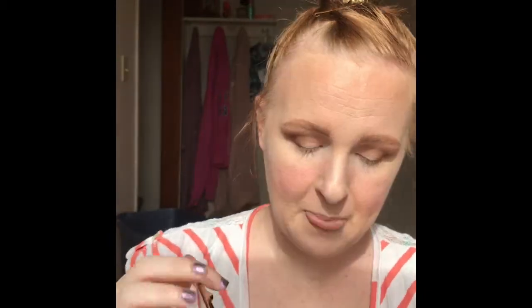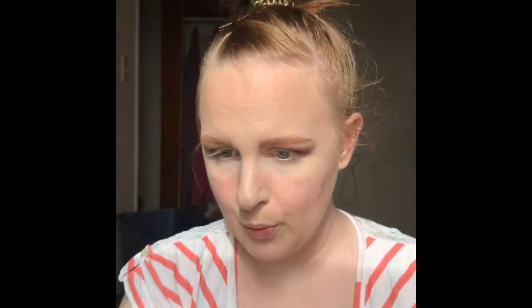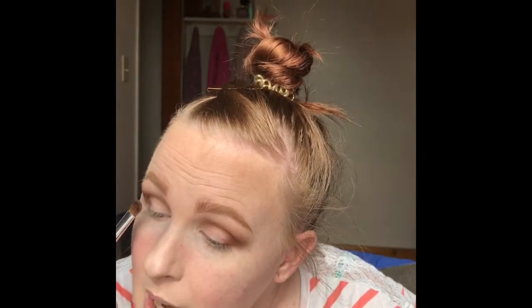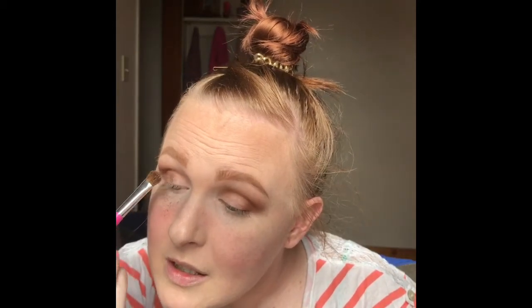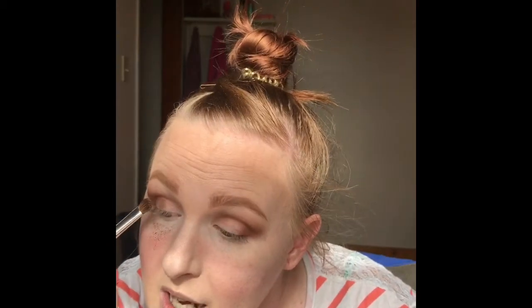Then I'm just going to take this shimmer shade Firecracker right here. This is a pretty, pretty shimmer shade. I'm going to take a dome eyeshadow brush — I got it at the dollar store, but I love it for packing shimmers onto my lovely lid. So I'm going to take that and put it onto my lid. Wow — that's a lot. I didn't know it had this much fallout.